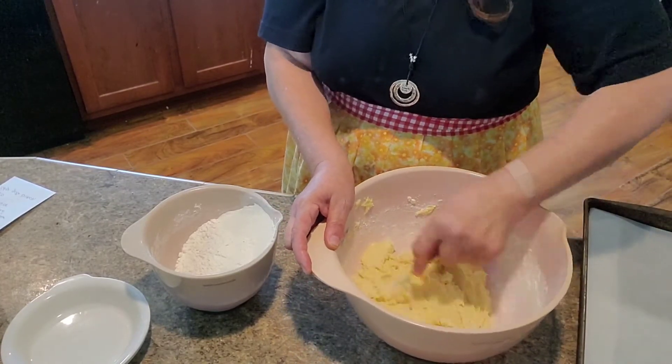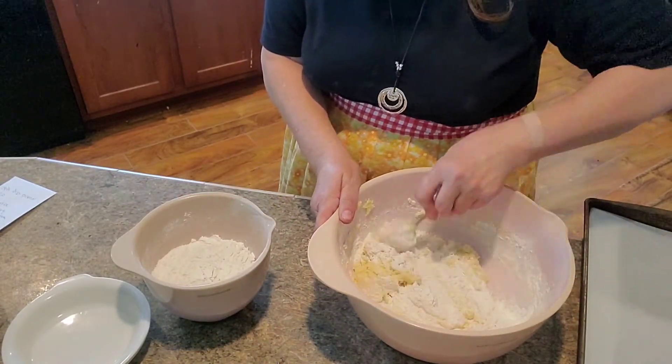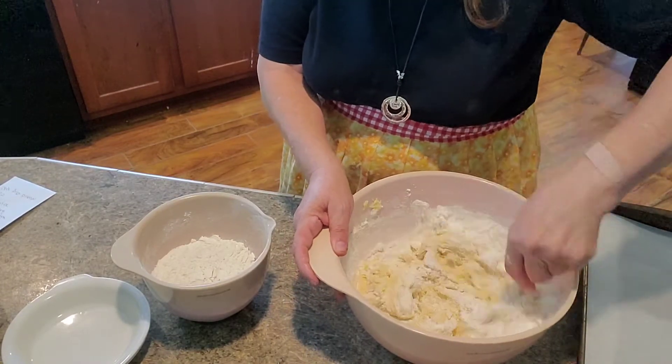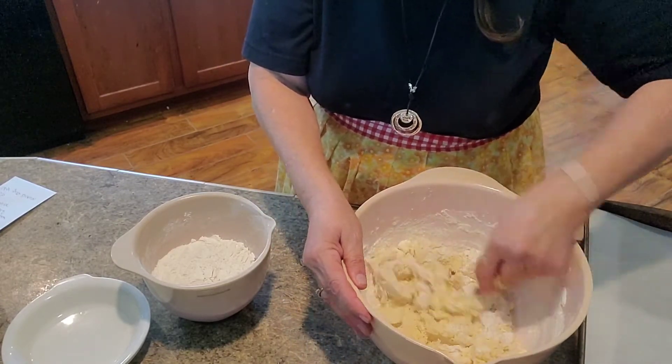Just add a little flour in at a time and mix it all up, that way it doesn't poof out at you when you start to stir it. If you do just a little at a time, you know how flour does sometimes — you put it in a bowl, go to stir it, and it all poofs up and gets all over your clothes.